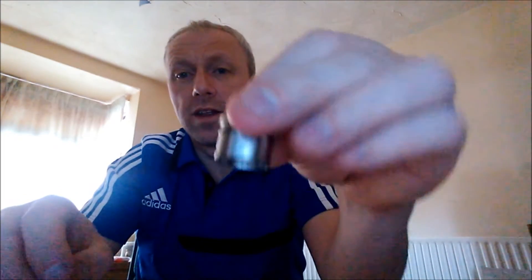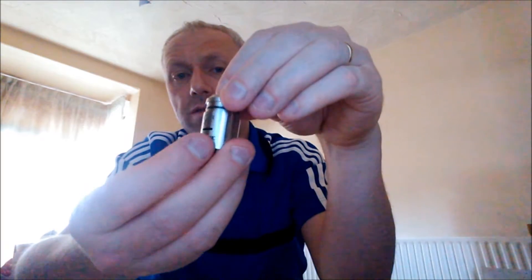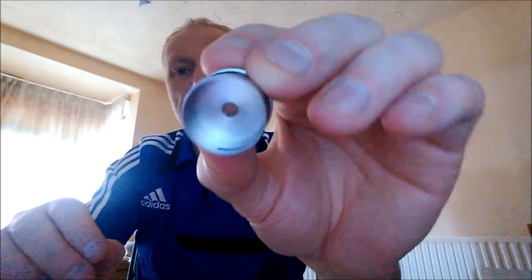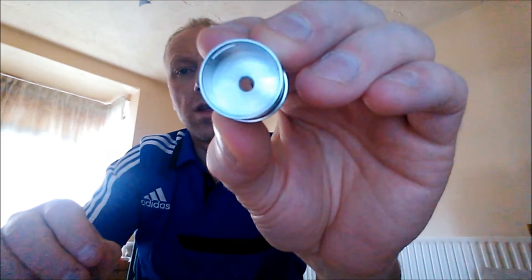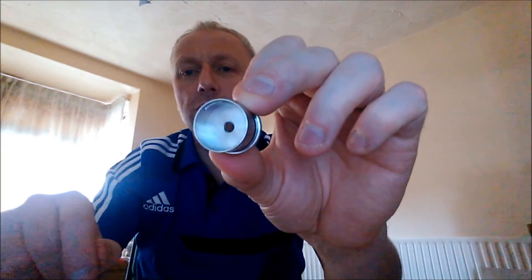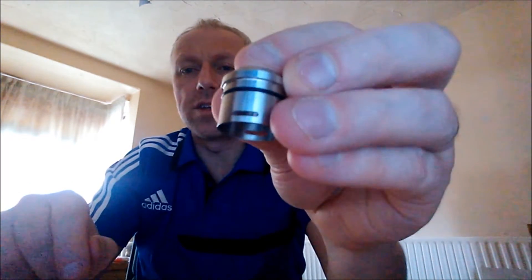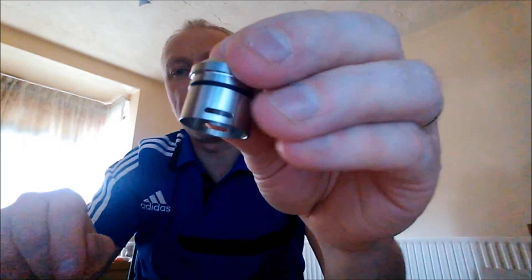We'll start at the top: one O-ring, this slides inside — this is the inner part of the rebuildable dripping atomizer, and it's got a reduced chamber in there as well. When this is all built up, that chamber is very, very close to the top post, so it does reduce down inside. It's got these cyclops elongated type holes which are quite big.